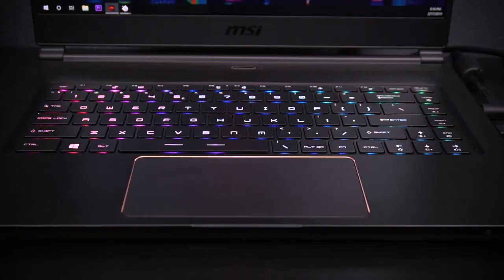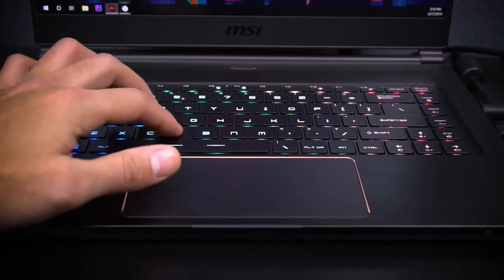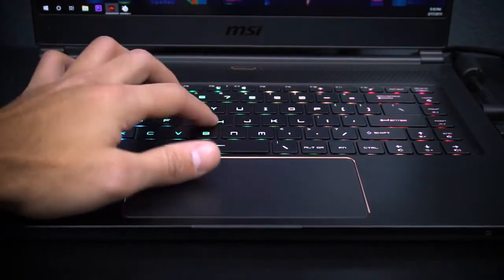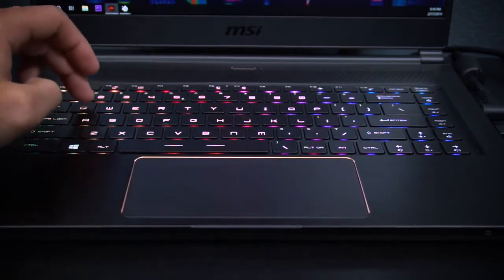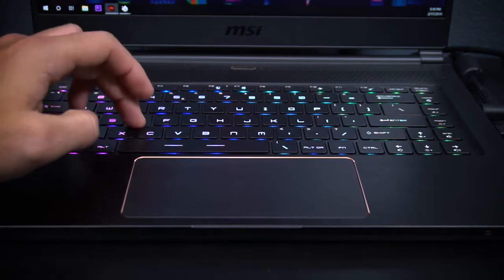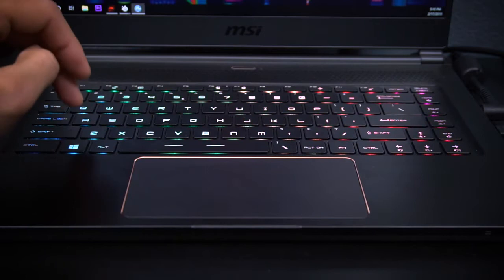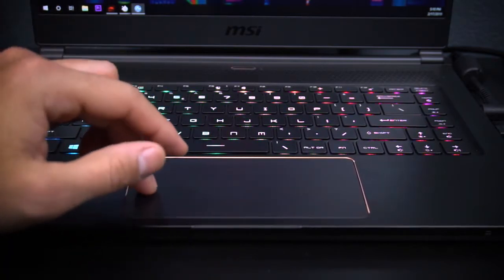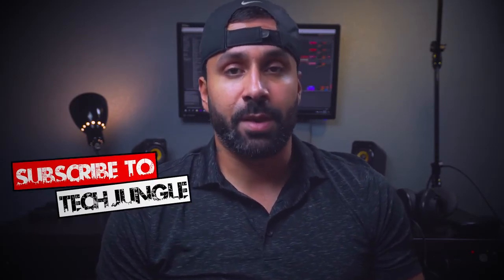The keyboard is a SteelSeries keyboard, so you get individually lit RGB keys and it works really well. You also have an app to control, manipulate, and customize the keys the way you want. They get pretty bright and I don't have any issues. The key travel feels nice and comfortable — it's one of the best laptop keyboards I've tested. The trackpad and keyboard in combination make this a well-built system for scrolling and typing.